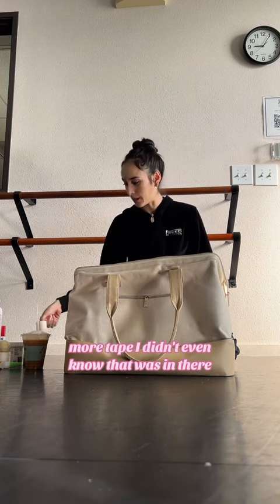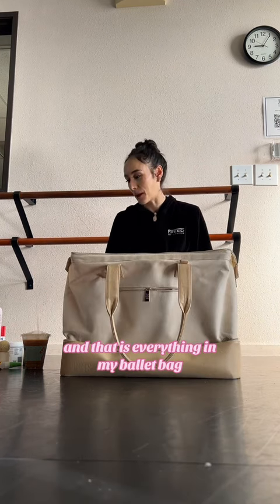More tape — I didn't even know that was in there. And that is everything in my ballet bag!